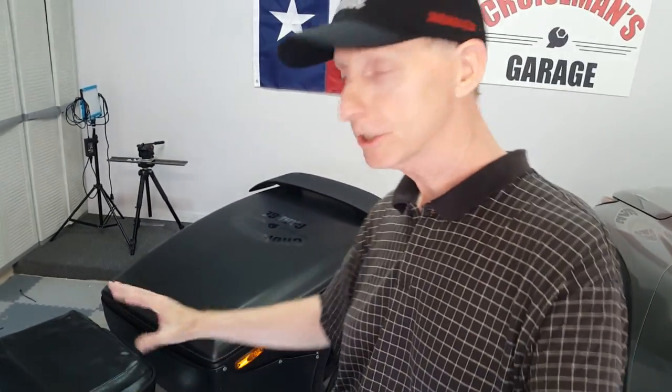I've got the trailer loaded and ready to go, the safety chain's hooked up, all the lights have been checked out, everything looks good.